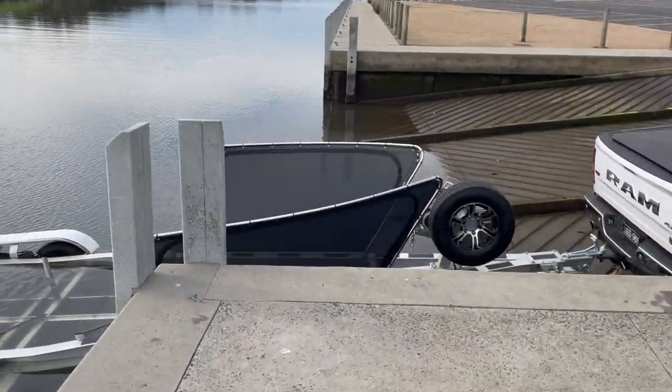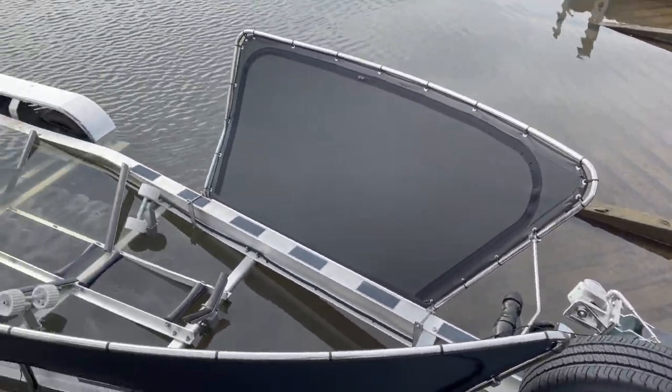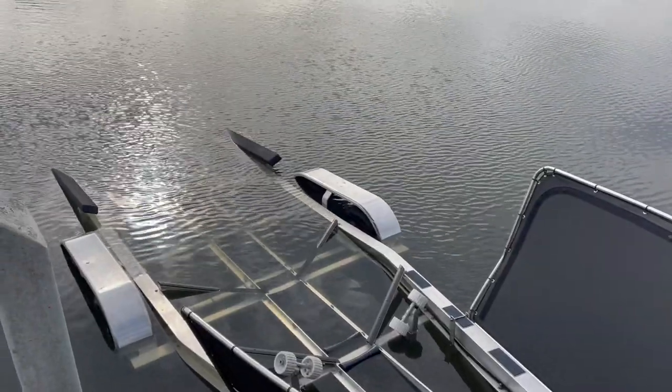Over at the trailer, we have the stainless steel stone guards, the boat catch on the top there, and the beautiful easy tow aluminium — just the perfect trailer for the boat. Works an absolute treat.